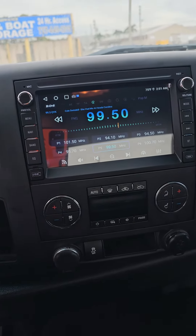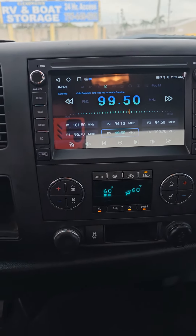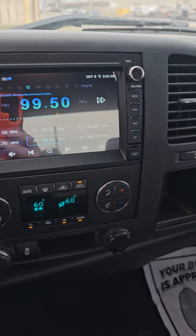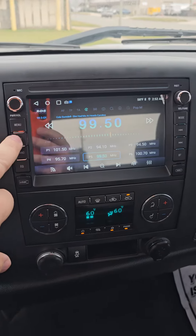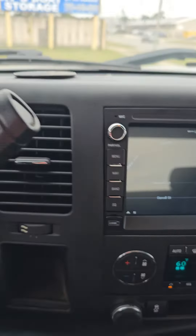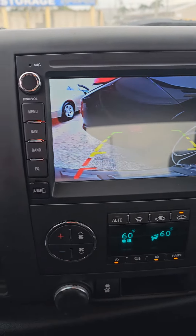The unit turns on — as you can see it looks fairly nice and goes in very easy. It's plug-and-play on the install, which is nice; we don't have to cut any wires or anything like that. You have navigation here which works fine, and you also have the backup camera which works fine as well.